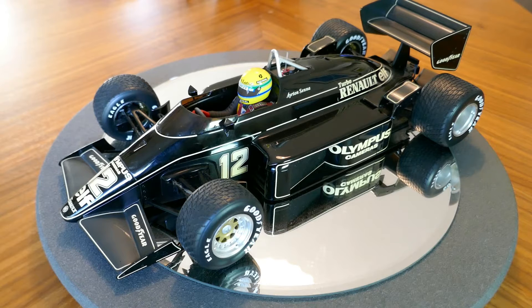Now as you notice, it does not have the iconic John Player Special stickers or paint job on there, because you can't put cigarette ads on cars — even model cars — nowadays. But there are decals available on eBay and I'll probably be ordering those here sometime soon to make this look more like the real thing.